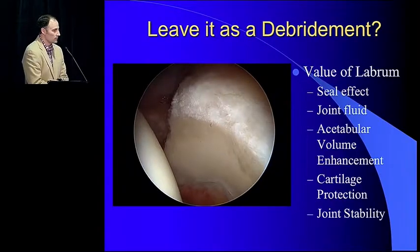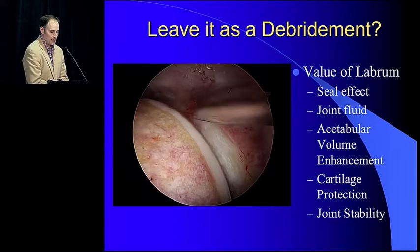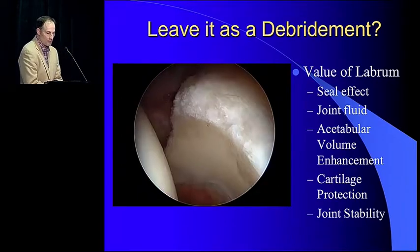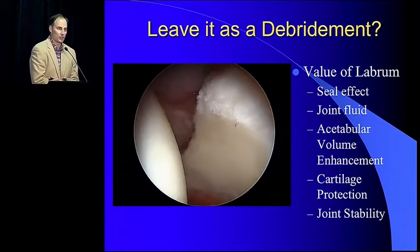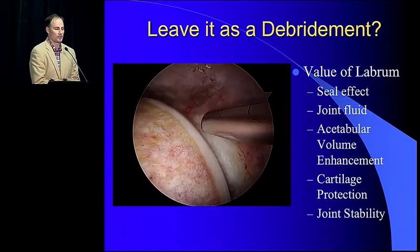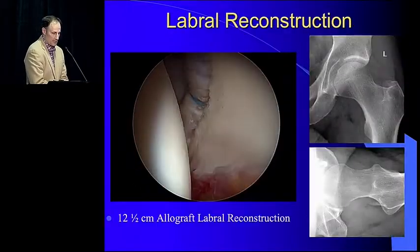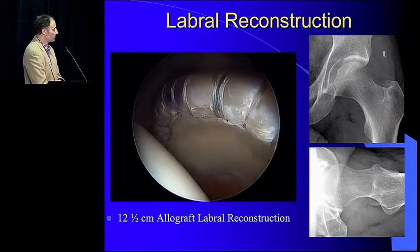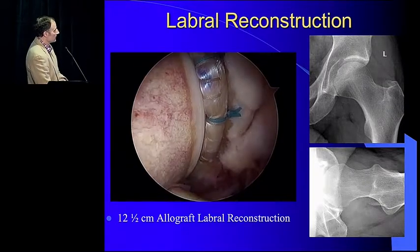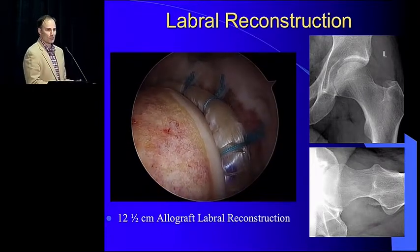Back to this patient — I've removed the labrum. You can see he has a little cartilage wear on the edge of the cup, but beautiful cartilage on the rest of the cup and the femoral head. We've taken down the pincer and reshaped the proximal femur. We know the labrum is important for the seal effect to maintain joint fluid for cartilage nutrition. A main contributor is acetabular volume enhancement, protecting cartilage from shear forces and joint stability. So we did a labral reconstruction — a 12.5-centimeter reconstruction going all the way down to the front and along the back — and you can see a perfect seal between the labral reconstruction and femoral head, reconstituting normal anatomy.